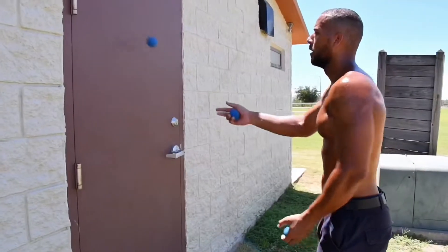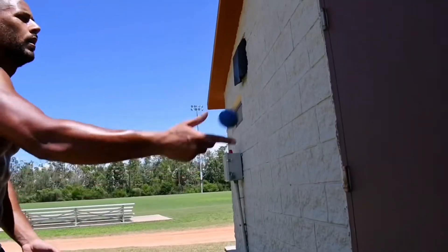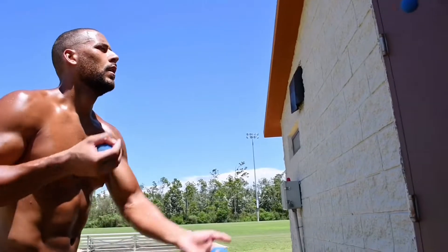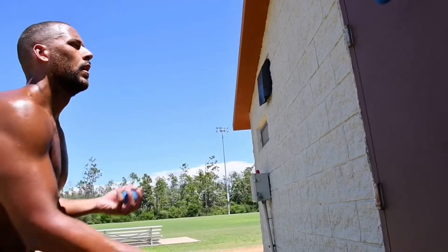What's up beautiful people, I wanted to come to y'all real quick with one of my secret exercises for developing speed, reflexes, timing, and eye-hand coordination. It's a goodie for boxers, if you're in MMA, kickboxing, to really increase those reflexes.